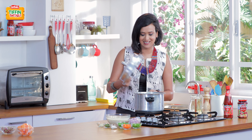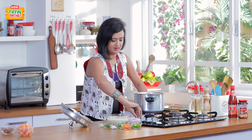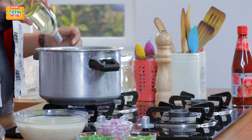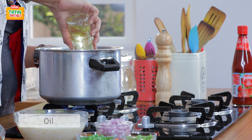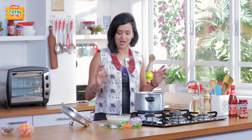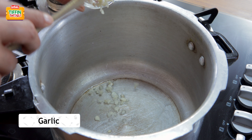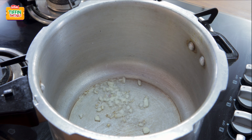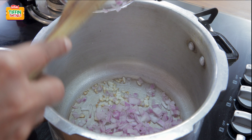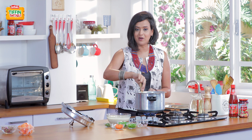So let's start making our khichdi. I'm switching on the flame, and the next thing I do is add some oil — about a teaspoon of oil — just to sauté my onions, garlic, and some vegetables so they're nice and cooked. I'm going to add in a teaspoon of garlic and half a cup of onions, and I'm just going to sweat down the onions.